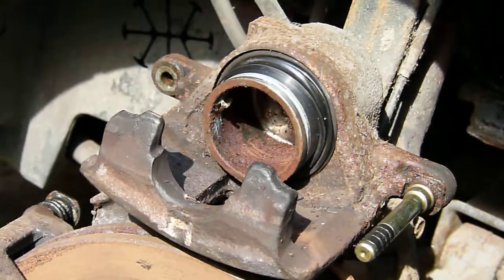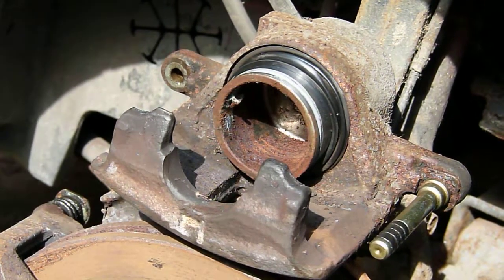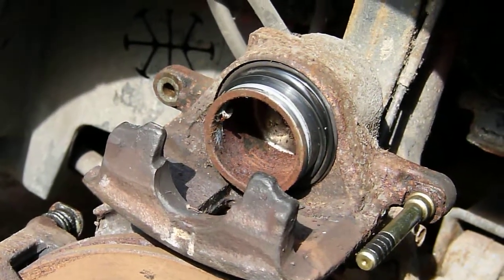What we've got here is a caliper with the piston partially pushed out. This is achieved by repeatedly pressing on the brake pedal, which forces the piston out.